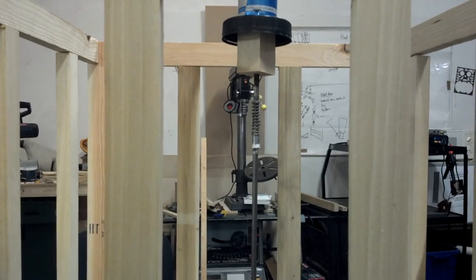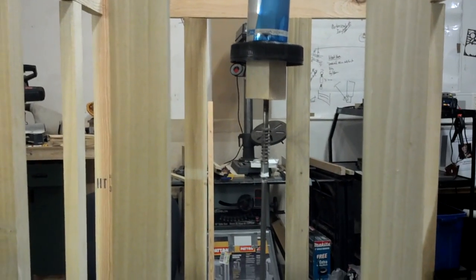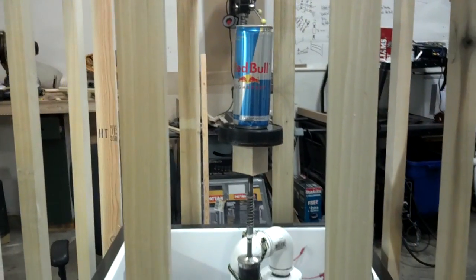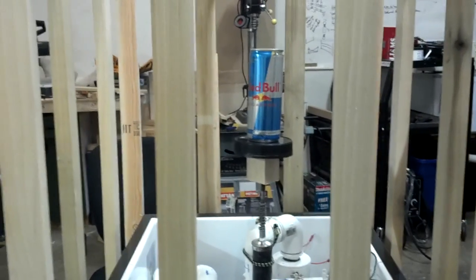I think it's leaking out of the top of the pump because you can kind of hear it coming out of there. So we might be able to seal that up a little better, or it might not be a big issue because we can just keep the compressor on for a little bit. Anyway, that seems to be working.